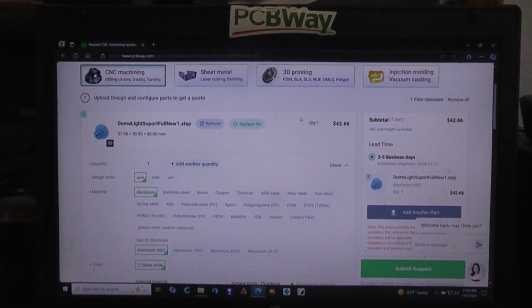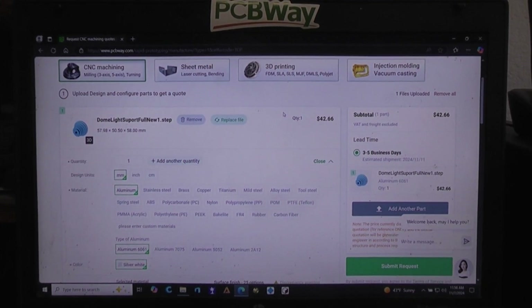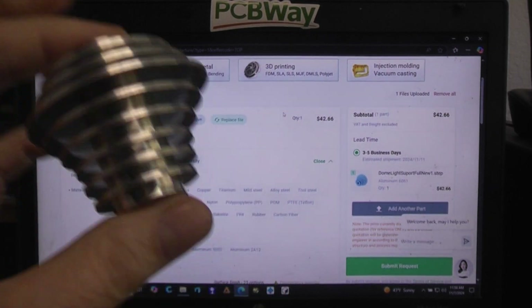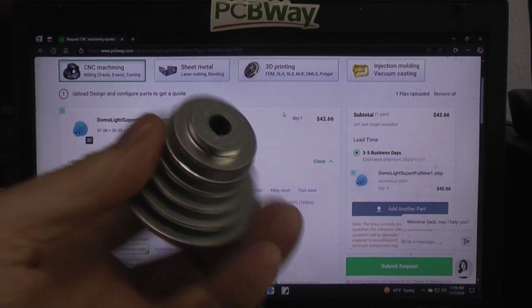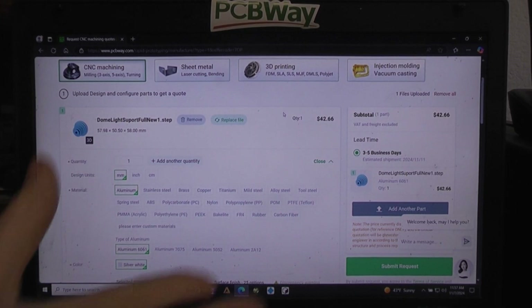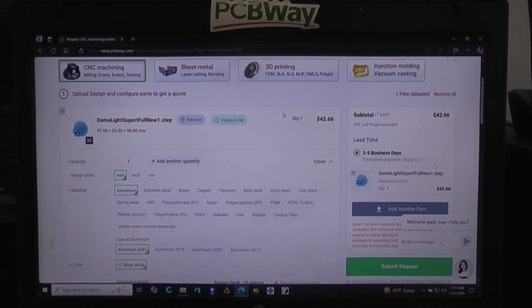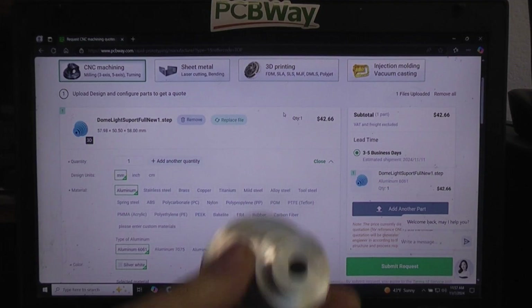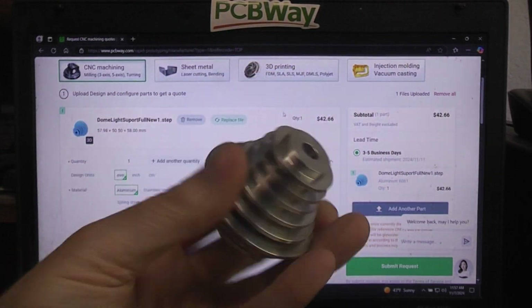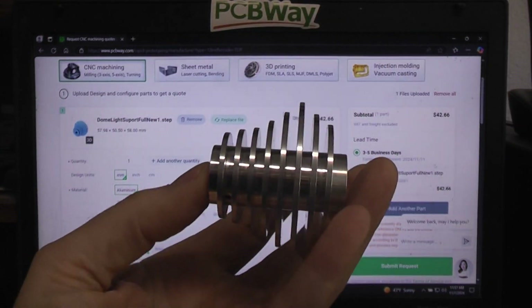I'll put a link to PCBWay down below. In case you end up needing some machining or CNC work done, just make sure whatever program you're using to design your part will output one of their accepted file formats. STEP would be the best because it's accepted by pretty much everybody. You can also get quotes from other places if you want to compare. It costs nothing to get a quote — you're not going to pay any money up front — and they stand by their price once they give you a quote.